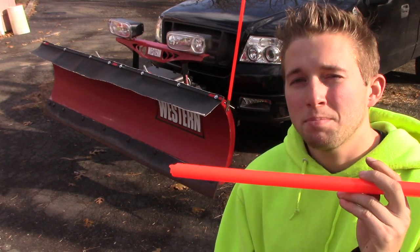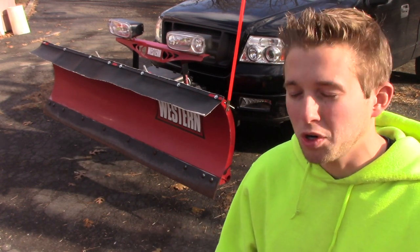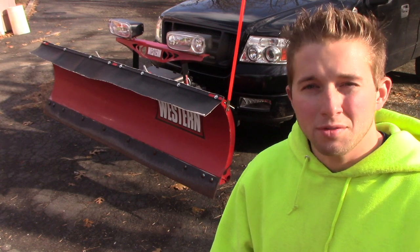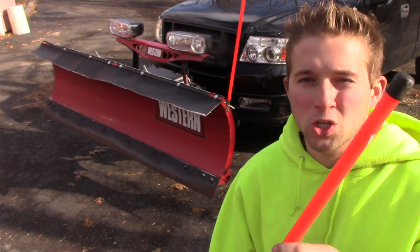I purchased these markers in a pinch about two years ago. It was in the middle of a snowstorm — my other plow marker broke and I could not see where my plow was. I ended up going to a local auto parts store, and of course in the middle of the storm they jack all the prices up. So $36 for these markers.